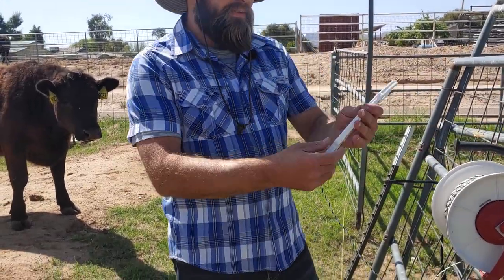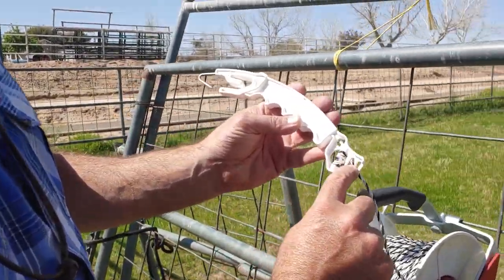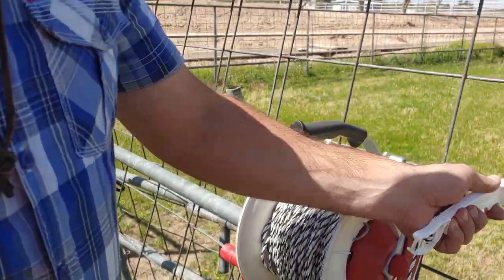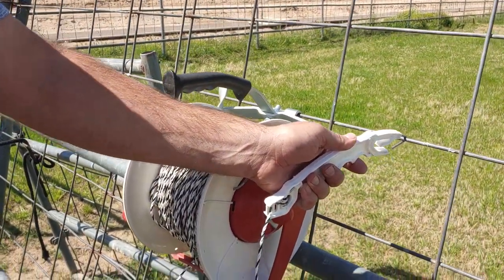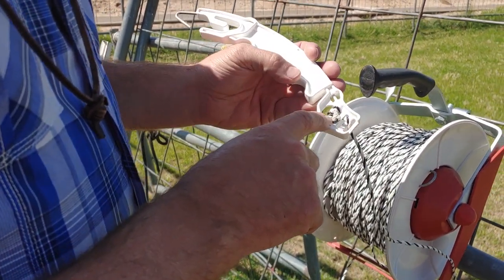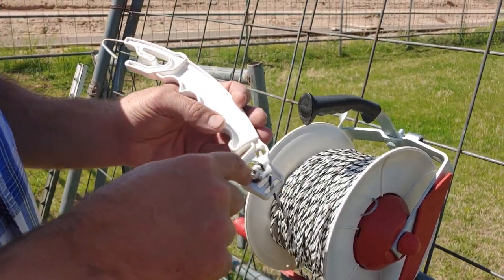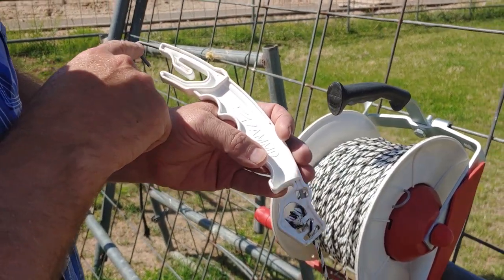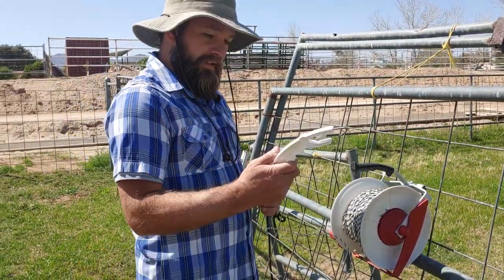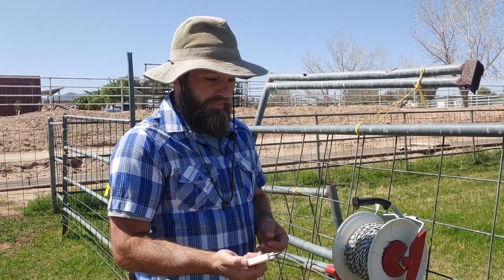These also come with these handles and I really like them — they give you both options. You can tie the fence onto the plastic end here and it won't electrify on this end, so you could hook it on a fence like this and it would be fine. On the other hand, I usually do electrify it, so I've got it wrapped around the core in there and I can actually electrify through here. That works really well — great flexibility. I really like these.